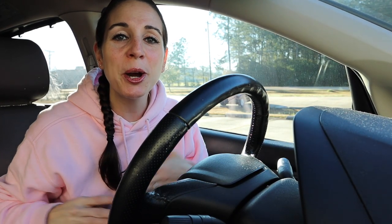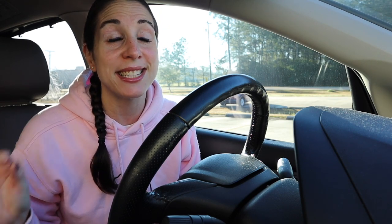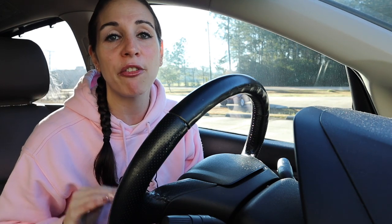Hey y'all, welcome back to my channel and if you're new here, welcome! I am so excited about today's video because it is all about a dedicated workout video — and this one is all about leg day. No gym, no problem — you can do this exact circuit HIIT workout for your legs at home.